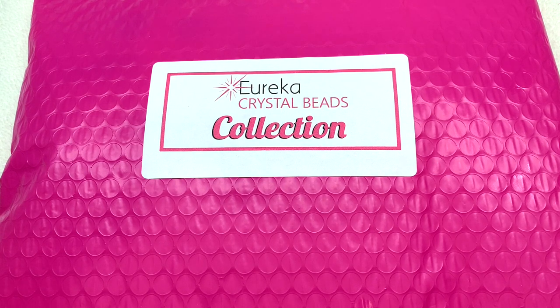Hey everyone, it's Gina from orchidandopal.com and welcome back. I have one of these beautiful pink packages to open up today. This is a Eureka Crystal Beads collection — it's not a subscription. These are thoughtfully curated collections of high quality beading products put together periodically by Eureka Crystal Beads. There's always a theme which is typically inspired by nature, and this collection is a relaunch of their Fairy Frost theme that they put together a couple years ago.